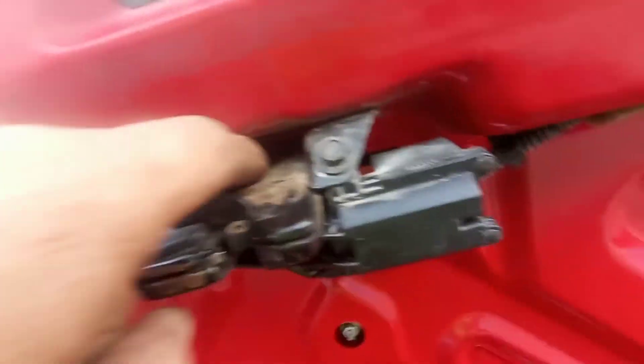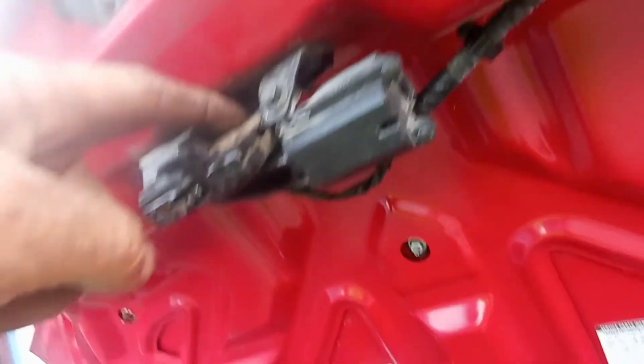I'll show you guys how to do it. There's a 10 millimeter bolt here and a 10 millimeter bolt on the other side, and this whole thing will drop down. Then you unplug this plug, unplug this plug, and the trunk key thing will just slide right out of the middle.